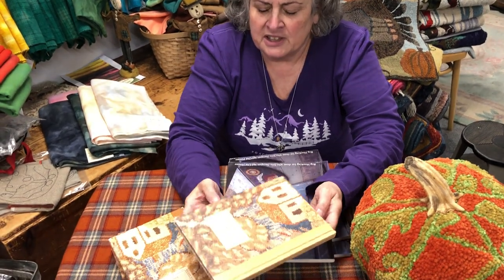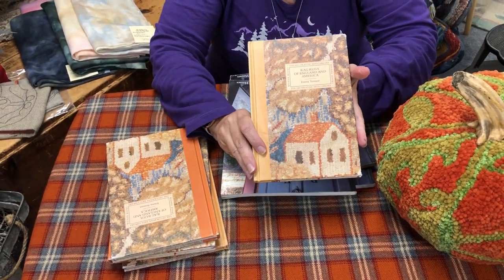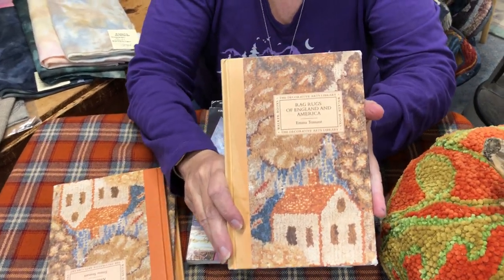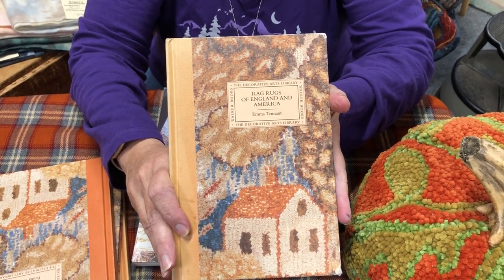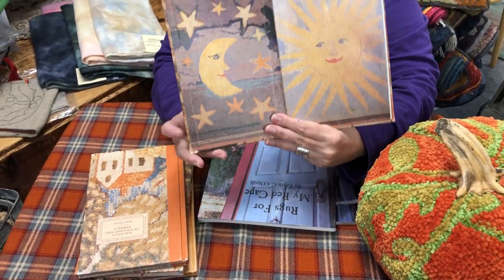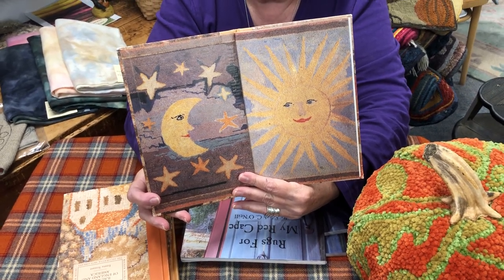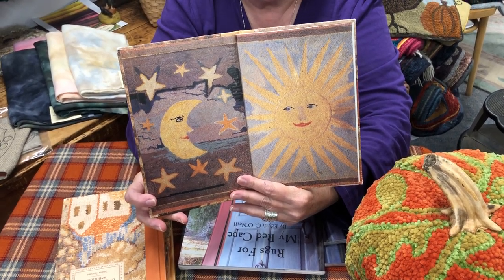The first book we're going to go over today is a little book called Rag Rugs of New England and America, done by Emma Tennant. It's from the Decorative Arts Library — a little book, but packed with a lot of things. It gets overlooked quite a bit, but it's an interesting book on history. I'm going to turn to the inside front cover — look at the moon, look at the sun, the way they hook the face. It's just adorable.